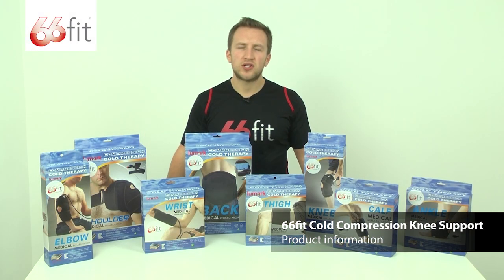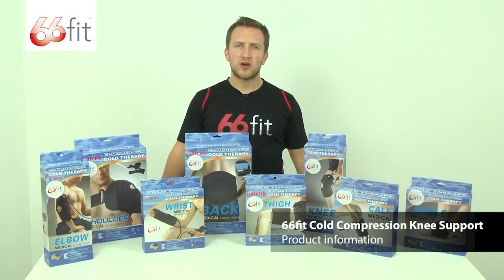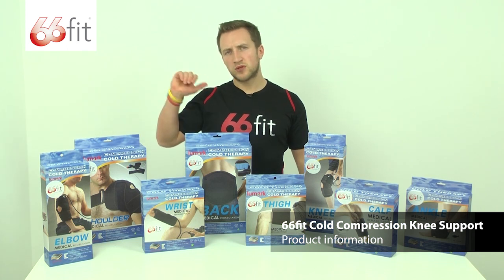This is the 66 Fit Cold Compression Therapy range. There are eight products in the range, going from top to bottom.